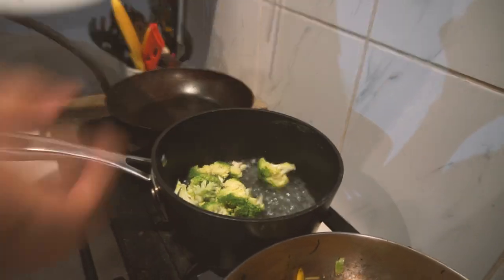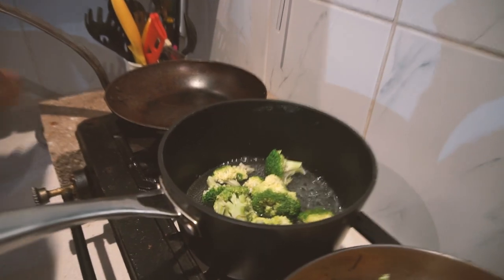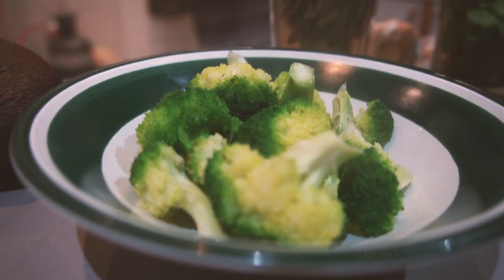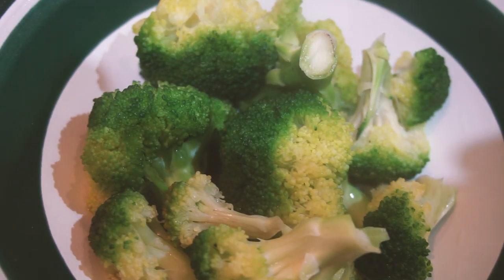And now, broccoli. Steam it. If you don't know how to steam broccoli, this is literally it: place broccoli in boiling water with a bit of salt. Put the lid on, and after a maximum of like two minutes take them out, because you don't want them boiled, just steamed.